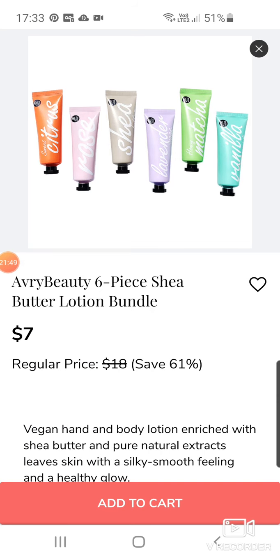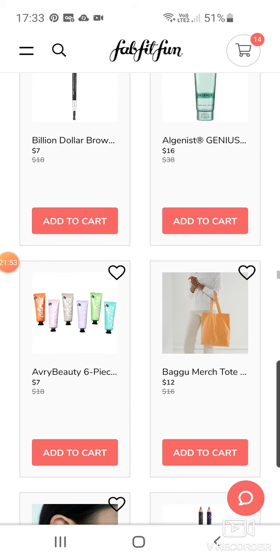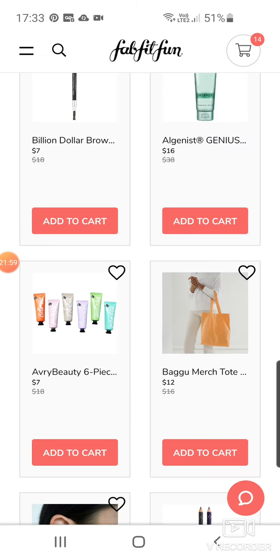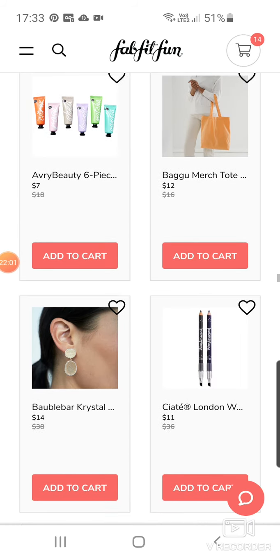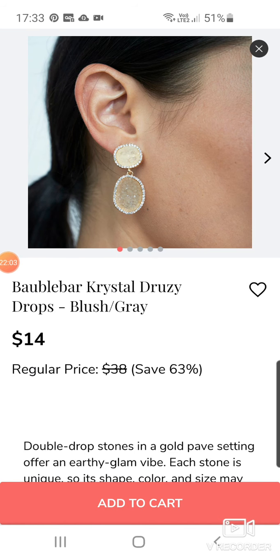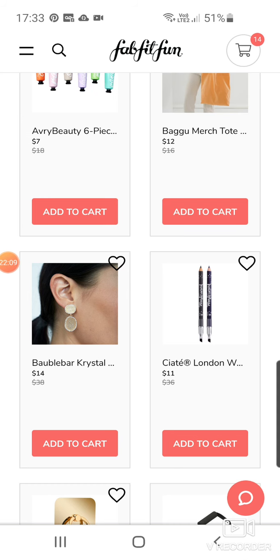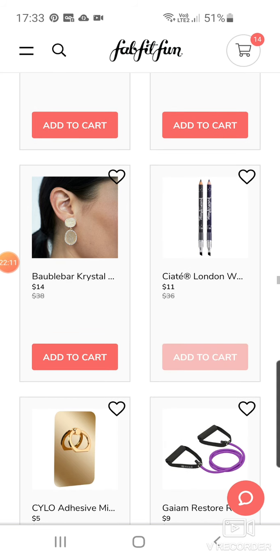Shea Butter Lotion Bundle at $7 — if you really want to start cheaper just to hydrate your skin, that might be quite good. It's got a lot of different products. A tote bag for $12. Bauble Bar Crystal Druzy Drops in Blush and Grey — quite pretty at $14. Ciaté London Eye pencil at $11.